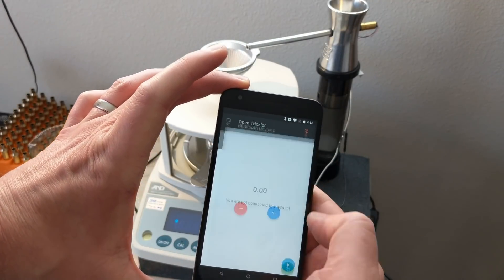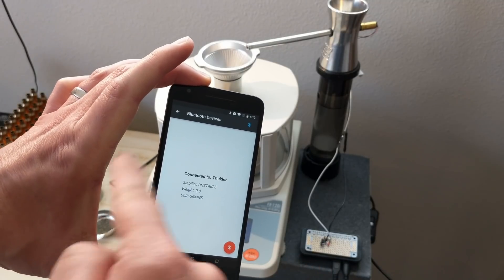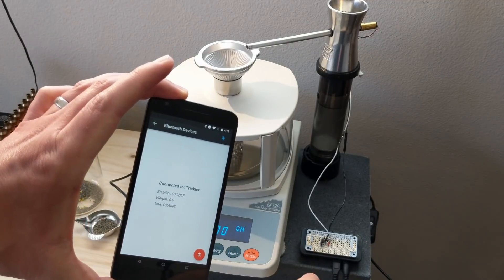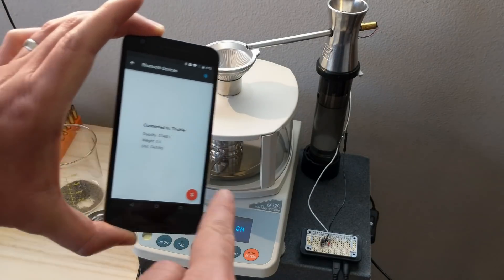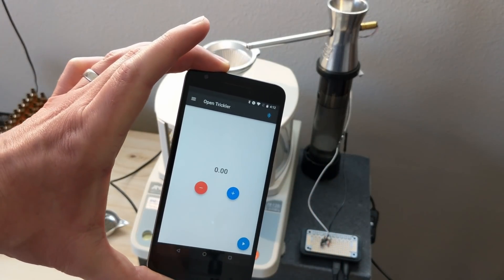I'll select the device and connect to it using Bluetooth — you don't have to do any pairing. The application will do it for you as long as you have Bluetooth turned on. You can see I've already connected. It says stable weight, currently at zero, which is correct, and the unit is grains — all correct.